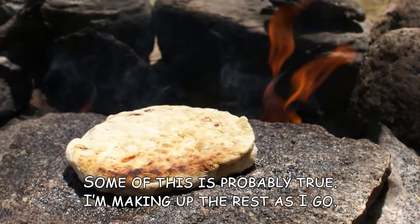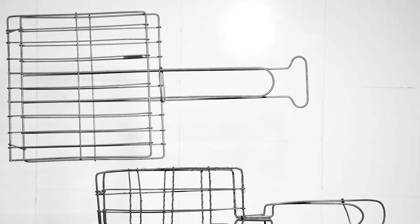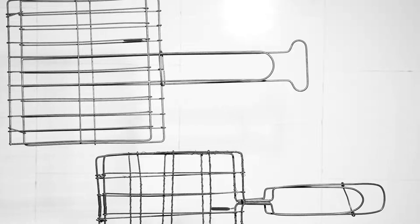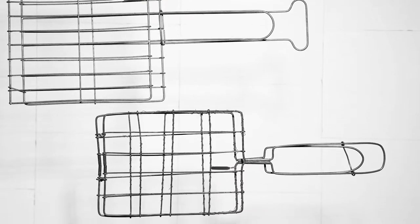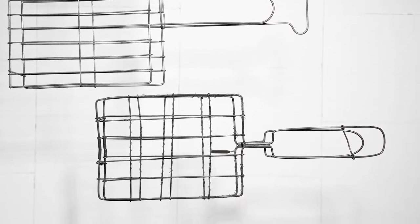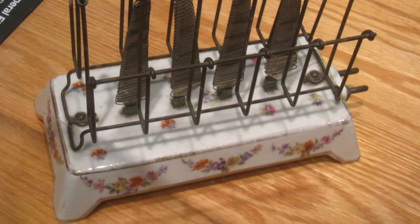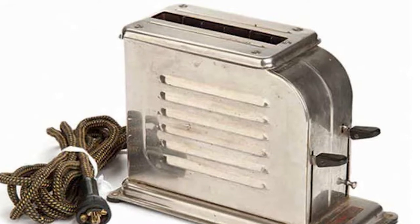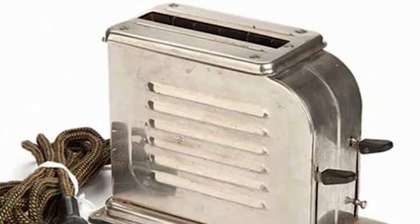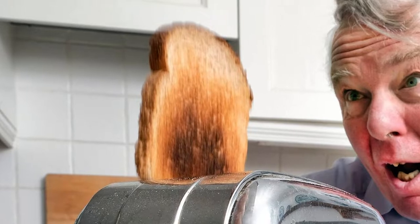The first toaster was a flat rock placed beside an open flame. After the discovery of iron, metal frames were used to hold the bread near the fire. Temperature control was difficult using this method, so in 1909 the heating element was invented to make toasting easier. Ten years later, some genius decided to cover the bare electrical coils with metal to make it safer. Rapid technological progress followed, and features such as automatic pop-up and dual-side toasting were added.